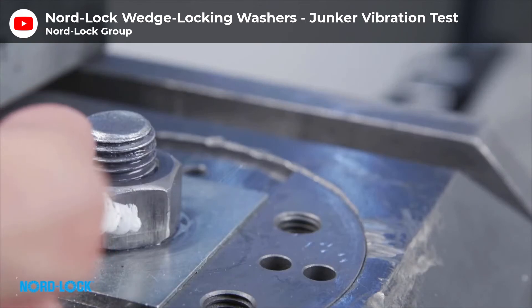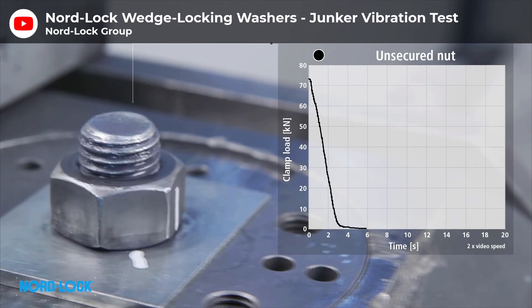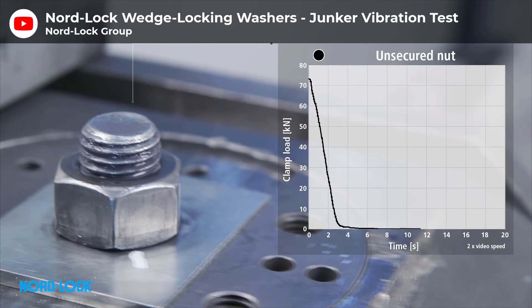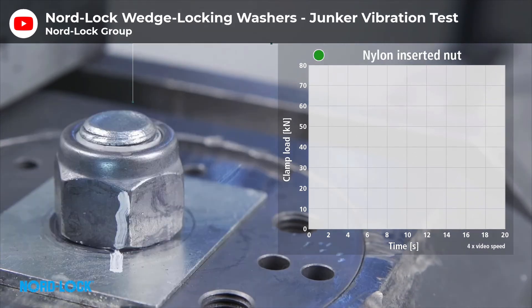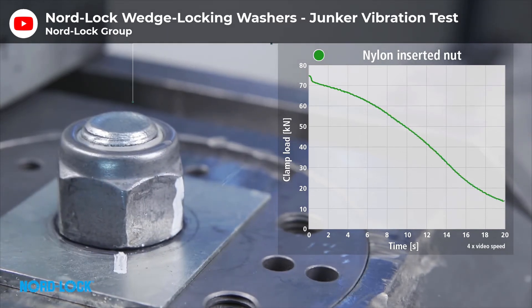But why would the seat fall apart in the first place? Why do joints come loose? Well, the answer is because of vibrations. The next time you're in a car, place your hand up against a window and you'll be able to feel all of the vibrations running through the vehicle as it travels along the road. These vibrations shake the components and loosen the joint over time. Here's a test from Nord Lock that perfectly shows what I'm on about. A joint using a plain nut is exposed to strong vibrations and you can see how quickly the load on the nut drops as it shakes itself loose. When we compare this to a nylock nut, you can see how it's able to resist the vibrations and hold the load for a longer period of time. This is all because of the nylon gripping onto the thread.